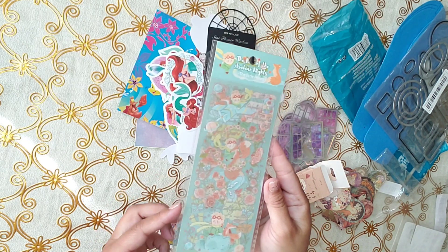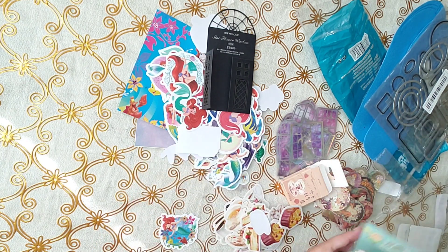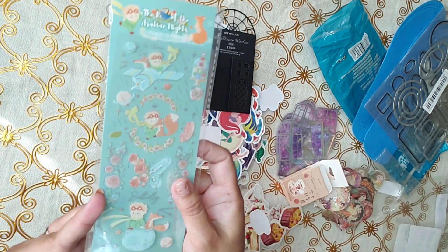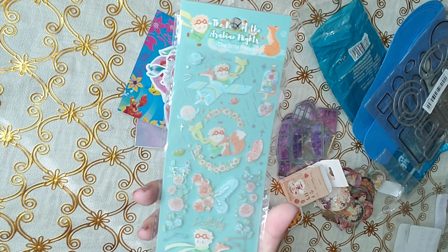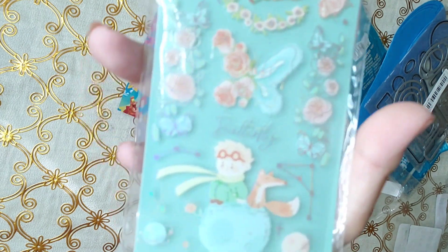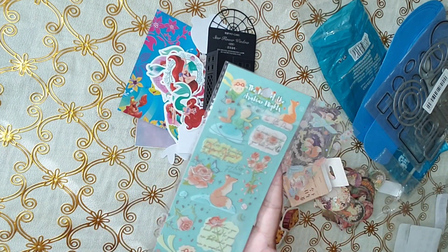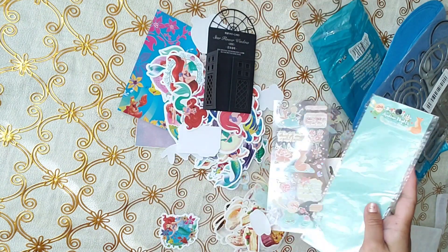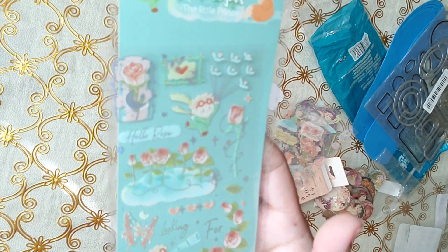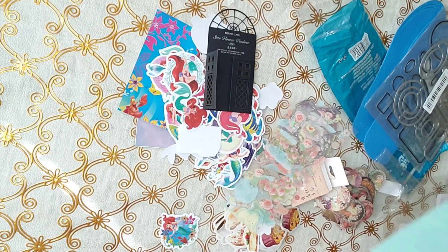And the last sticker set is the Little Prince. I don't know if there's a movie of this or what, but I saw somebody do a layout on Instagram and I said, oh my goodness, it looks so cute. Because it's true — we always see princesses, but here's the Little Prince. Isn't it nice? Really nice. That's it for this one.